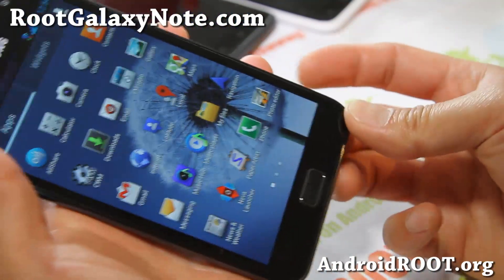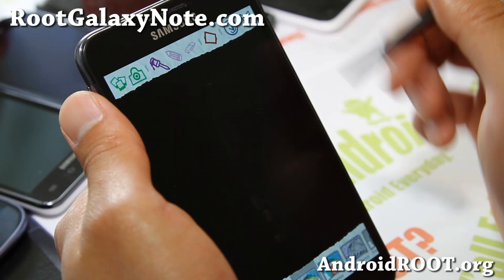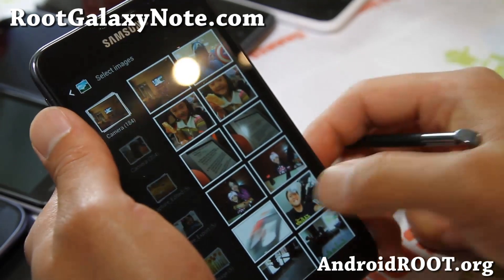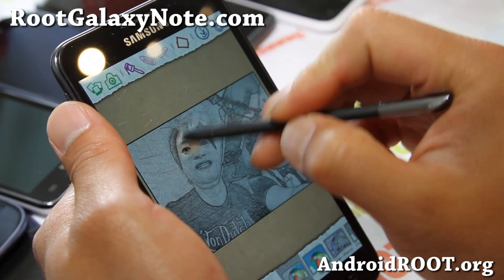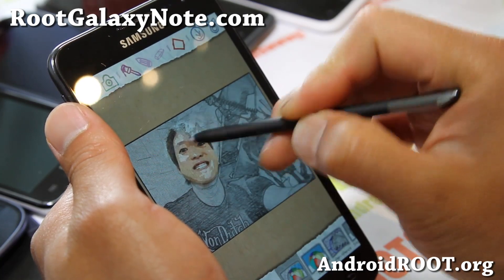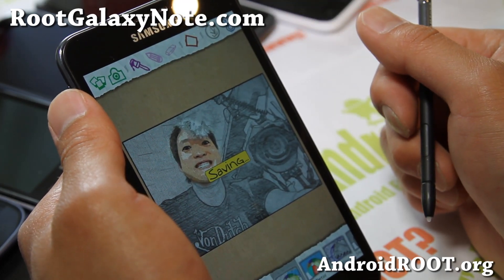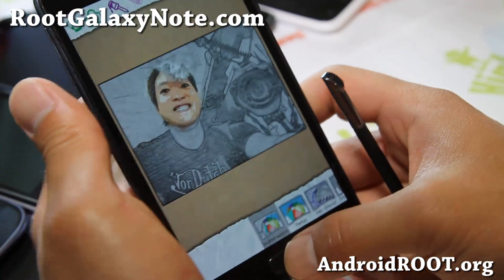There's also a Galaxy Note 2 app called Paper Artist. You can grab one of your photos — you've probably seen the Galaxy Note commercials — and let's take this photo here. You can actually get the photo and it made it into art in an instant. You can share it with your friends on Twitter, Facebook, or Google+. Really cool — I'm not going to share it right now, but awesome stuff.